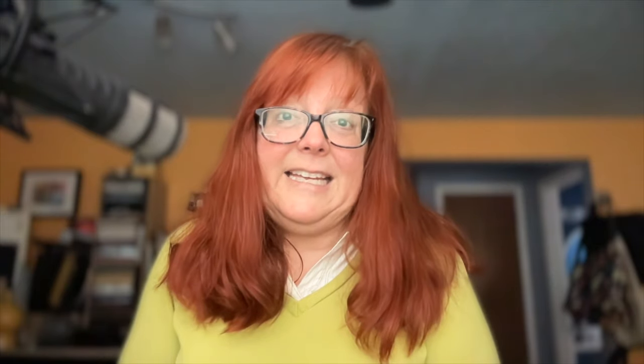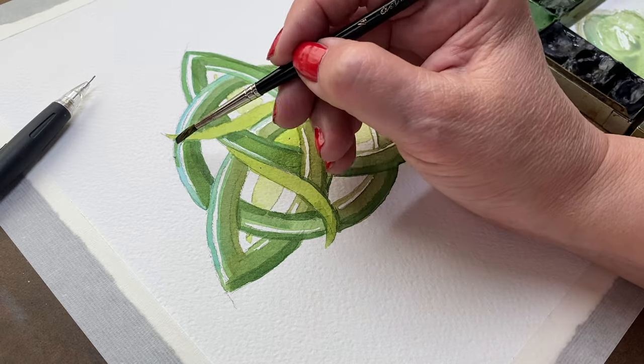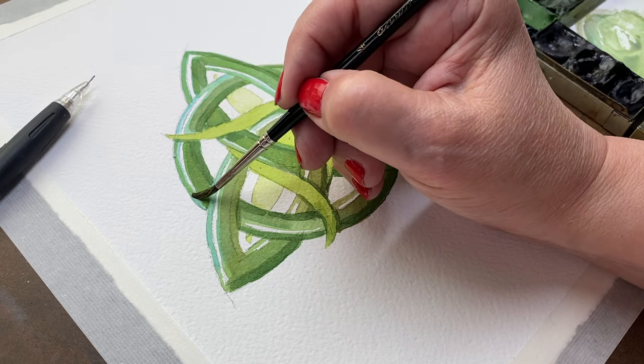In my previous video, I showed you how to make a Celtic trinity knot and my geometry teacher from high school would be so pleased with me for figuring out the math of it. It's super easy math — if you can measure four inches, two inches, and one inch and use a compass, just a little spinny compass, you can do this project. There's a link to the video in the doobly-doo as well as a link to the free PDF where you can download the math and not even have to think about it.